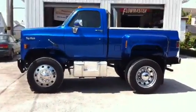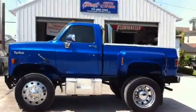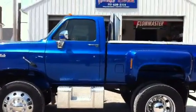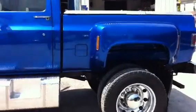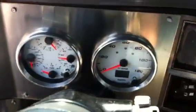Started out as a tree trimming truck. Shortened the frame. Just a basic Chevy interior, some cool gauges on it — GPS speedometer.